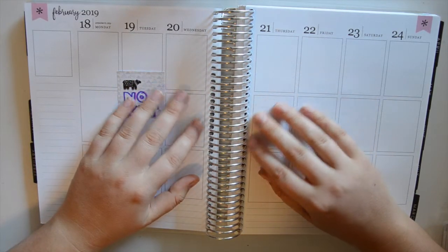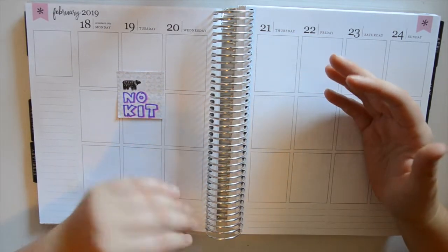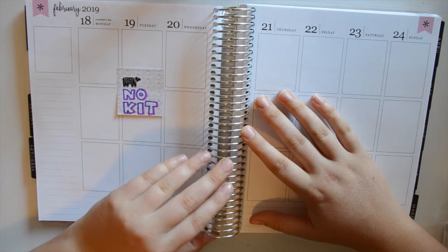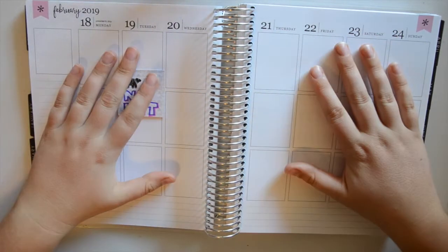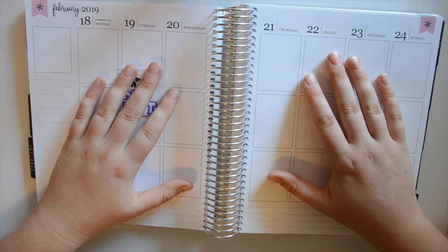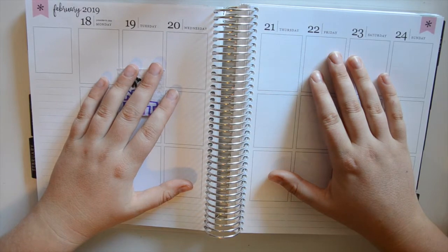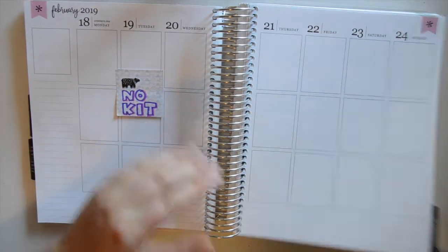I thought I'd give it a go and see how I enjoy going back to no-kit planning. Another reason I did no-kit planning last year was because I wasn't PR for any shops. Now I'm PR for Claire Bear Prince — you can use 'list10' for 10% off — and also PR for Wednesday Planning, where you can use 'list15' for 15% off.